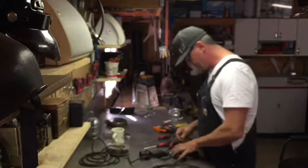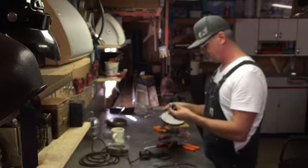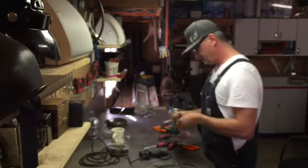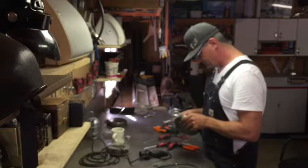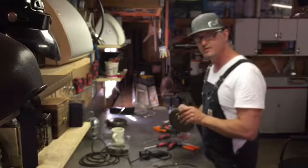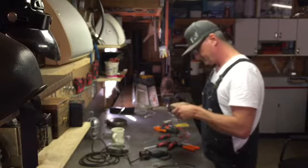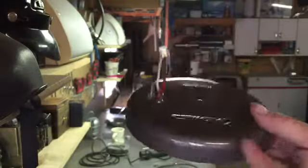Now we must do the power connection. This is our little connection block — it sits underneath, goes in here. There's a little location mount — we'll call it a tit. We're going to feed our wires through these grommets, like that. It comes through there like that. That's your connection on the back.